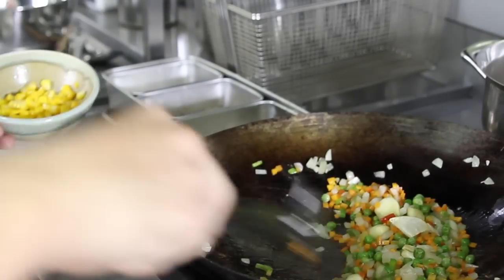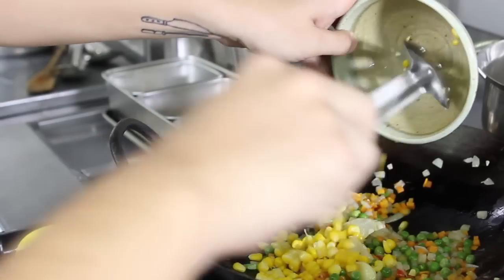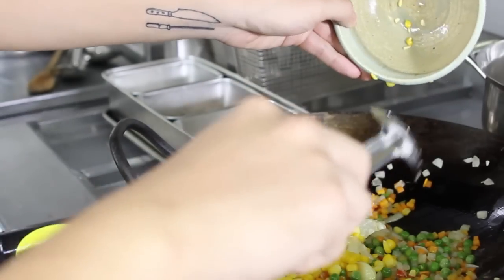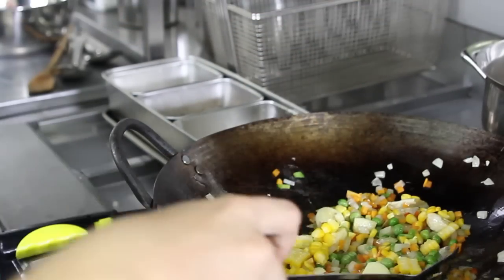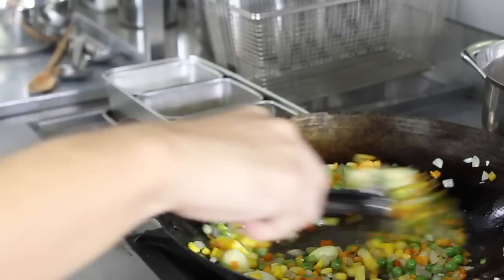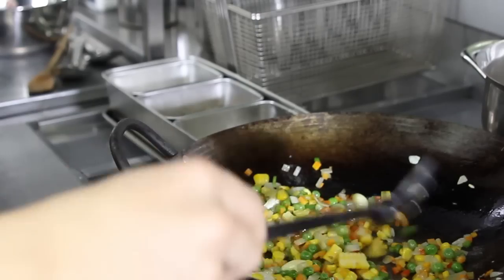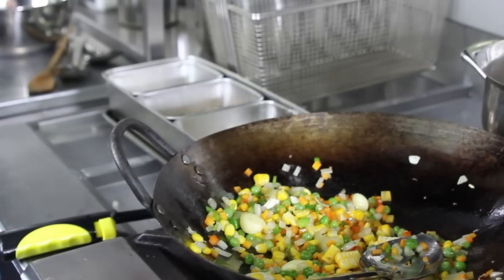And then the corn was steamed. We steamed the whole thing. When everything has been sautéed very well, we add the rice.